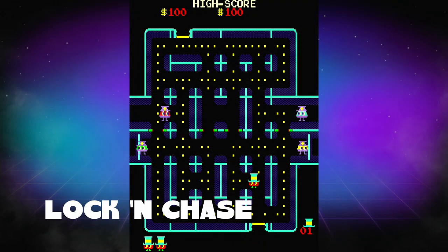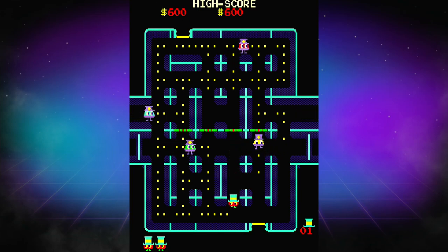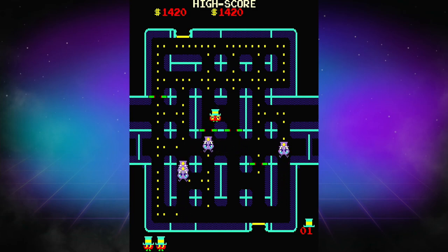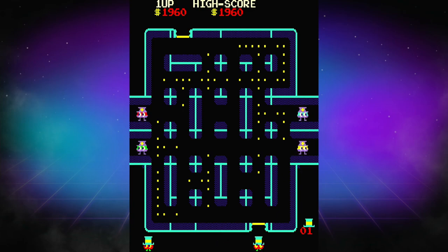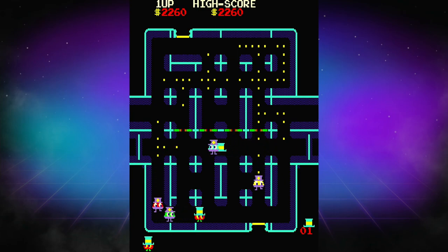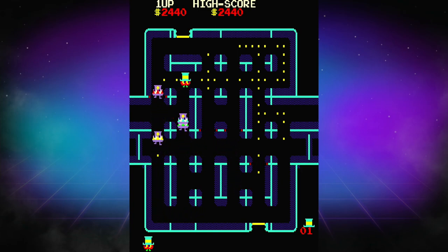Next up, we have Lock and Chase, and I know Lock and Chase from Heavy Burger, which is a game I play on the Switch. I'd never actually played this one, and it's pretty cool. It's straight up a Pac-Man clone — or maybe Pac-Man's a clone of this one. You're playing as a burglar, going through collecting all the money and trying to avoid the police. Doors open and close, and you're able to use those to your advantage. One thing I really like is that once you collect all the gold pieces on screen, the game doesn't just end — you have to get out of the maze to successfully escape. That's more complex than Pac-Man, and I think it's really clever. Maze games are super fun, and this is a really well-done one.